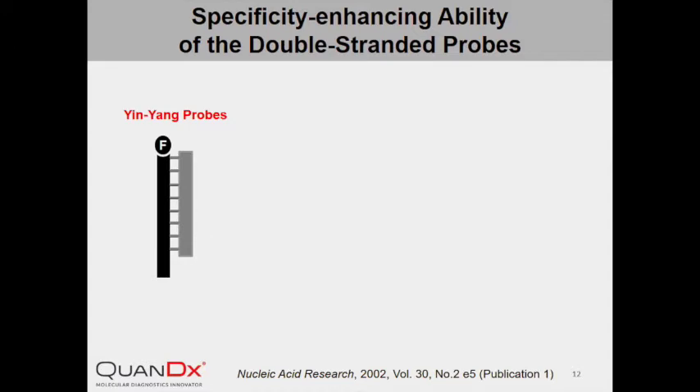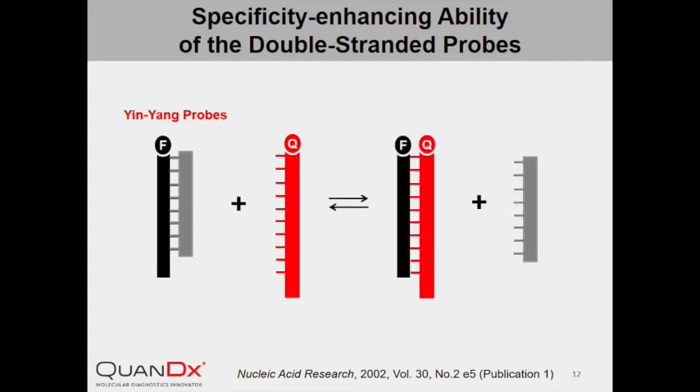To directly compare InYang Probe and Linear Probe, we made some changes to the labeling strategy. The positive strand of InYang Probe is labeled with fluorophore as usual, but the negative strand is not labeled with any quencher. In the absence of target DNA, InYang Probe maintains its double-stranded conformation and is fluorescent. In the presence of a perfectly matched target, the negative strand will be displaced by the target DNA. Because the target DNA is labeled with a quencher, this displacement results in a decrease in fluorescence.